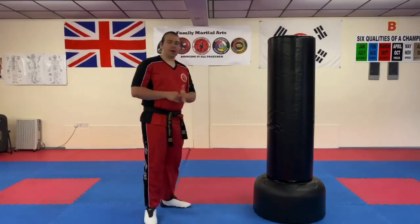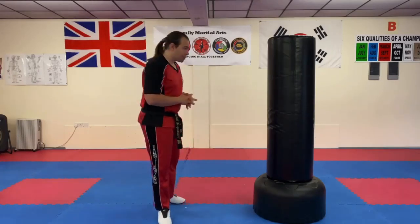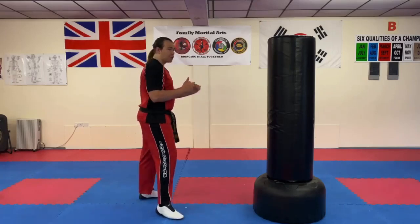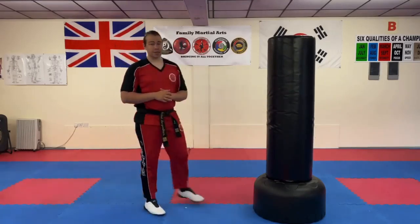The other thing is if your sparring partner throws a kick towards you, what you can do is use your shin or your chamber to knock the kick out of the way and then counter with your axe kick.